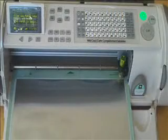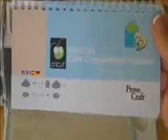Hey everybody, this is Julie with ReadySetStampIt.blogspot.com. Today we are going to be making a birthday party invitation, and it's actually for my niece.